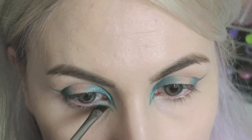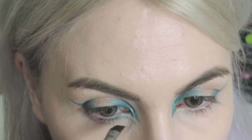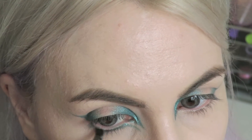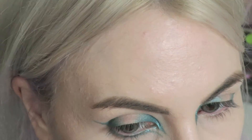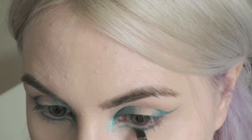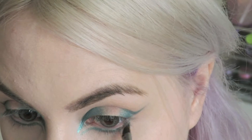I'm taking the angled liner brush again and I'm just going to create a wing on my lower lash line, and then I'm just going to drag that shadow underneath my lower lash line and join it up to the wing on my outer corner. I have sped this up because it took me quite a while — you do need quite a steady hand in order to do it especially with pigment, but I really like the way it turned out.